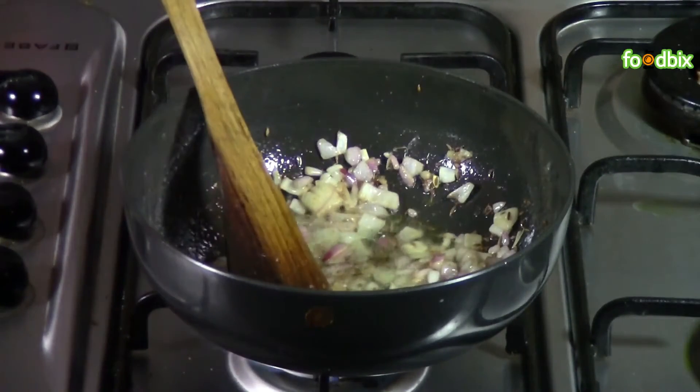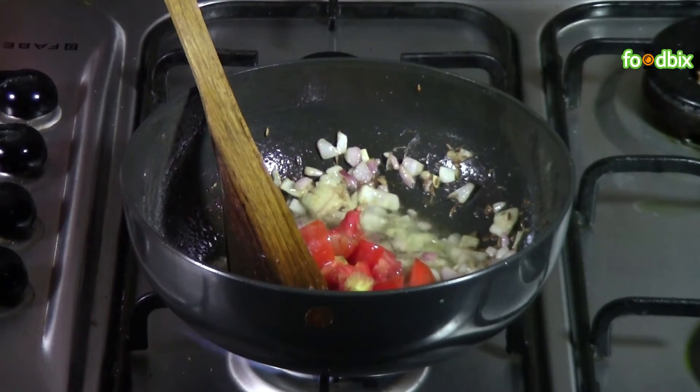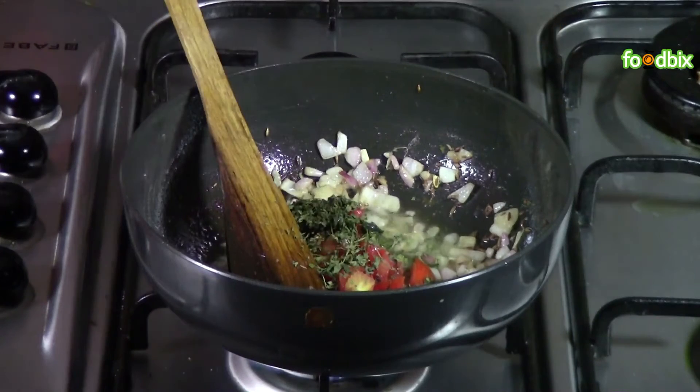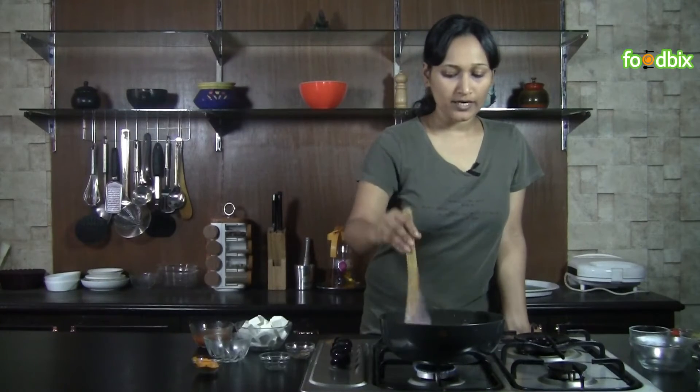When onions are slightly brown, add chopped tomatoes and kasuri methi. Cook it on low flame for 1 minute till tomatoes are a little soft and tender.